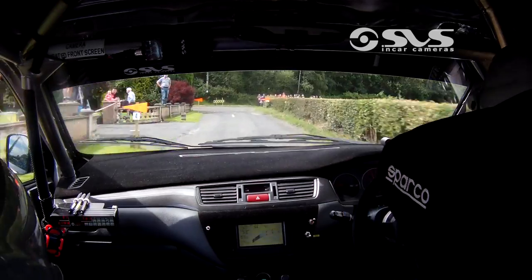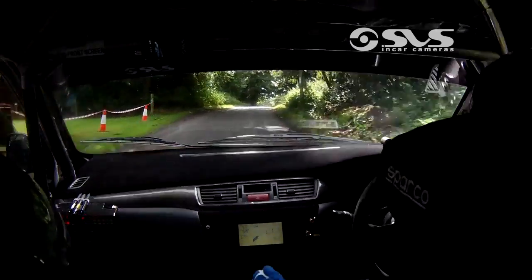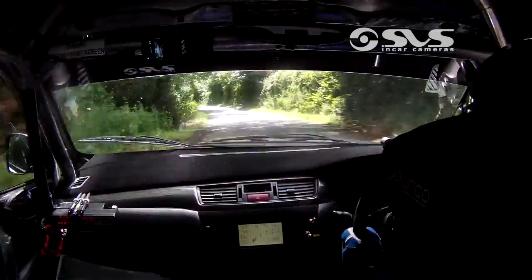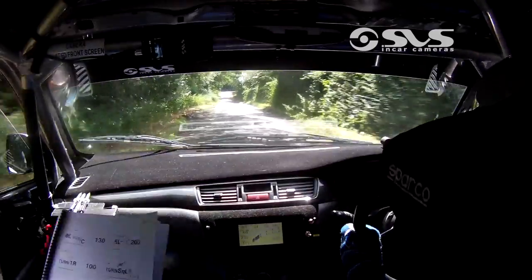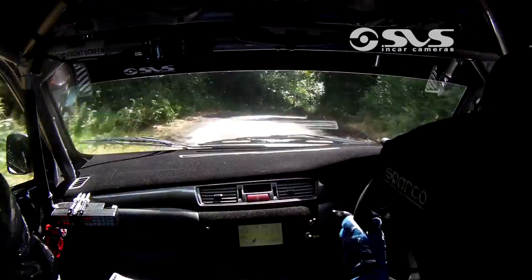150 over crests, and flat long 6 left, and 200 over bumps and dips, and 2 right don't cut, slippery, and 5 right, 60.